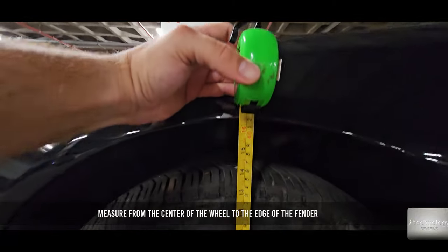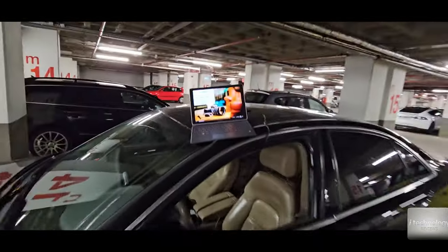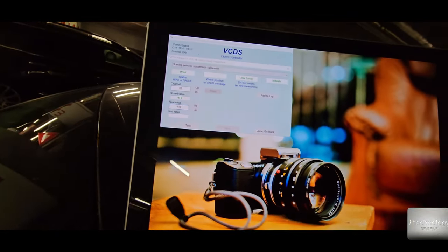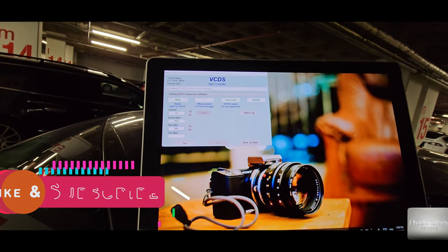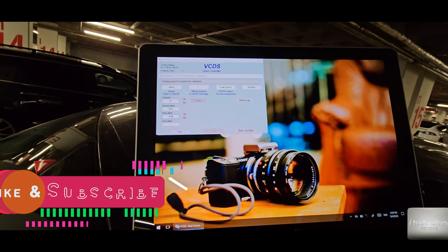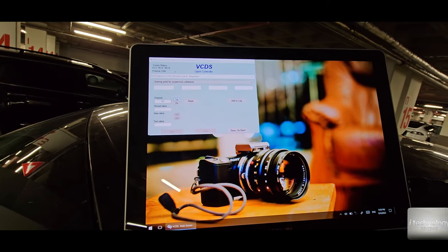Until it tells you to wait, you need to have the status value. From the center of the wheel to the fender straight, we have 415–416mm — something like that. One millimeter won't be a problem. Now we have 416; I have the correct values. Test it and save it to channel one.